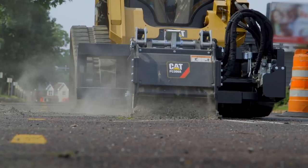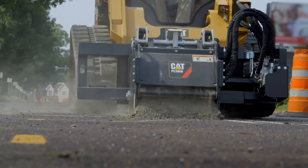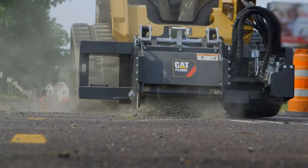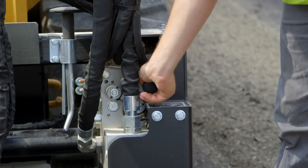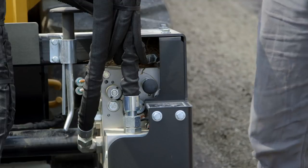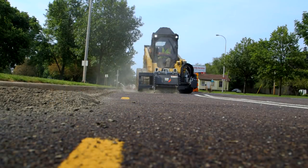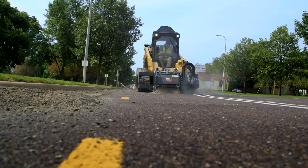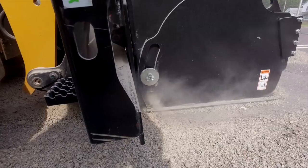The other function is float. To put the head into float, on the left side of the cold planer there is a valve — pull that valve out. This allows the head to float independently, so if you're running through uneven surfaces, the head will follow the contour of the road.